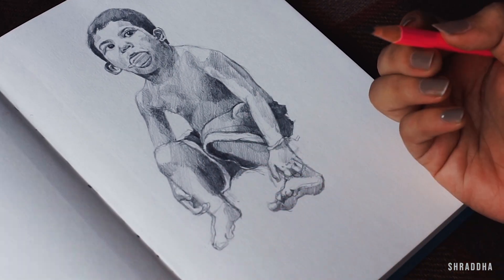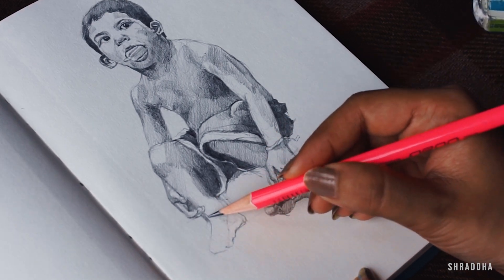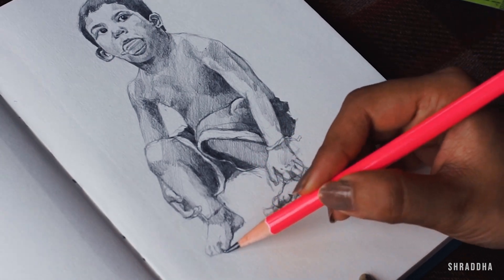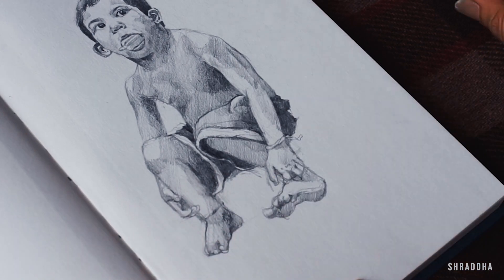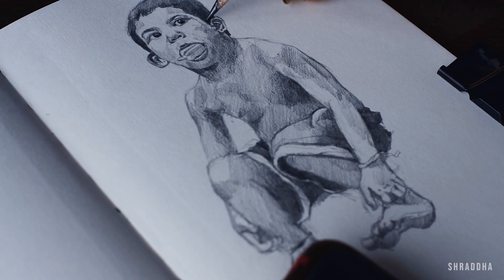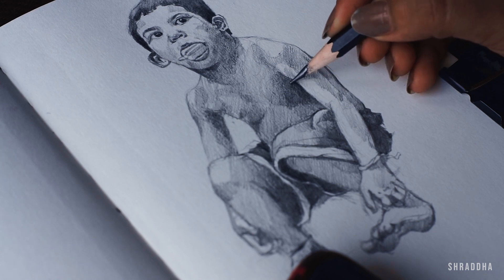Sometimes it gets very difficult to sketch certain body parts — like I'm struggling with the small foot here — but I'll tackle that too. Another thing: it's okay to make mistakes and it's okay to use erasers in your drawing or sketches, totally fine, unless you've set a specific target of not using them. Here I'm again darkening the hair so that the face becomes the central focal point and your eyes are attracted toward it.